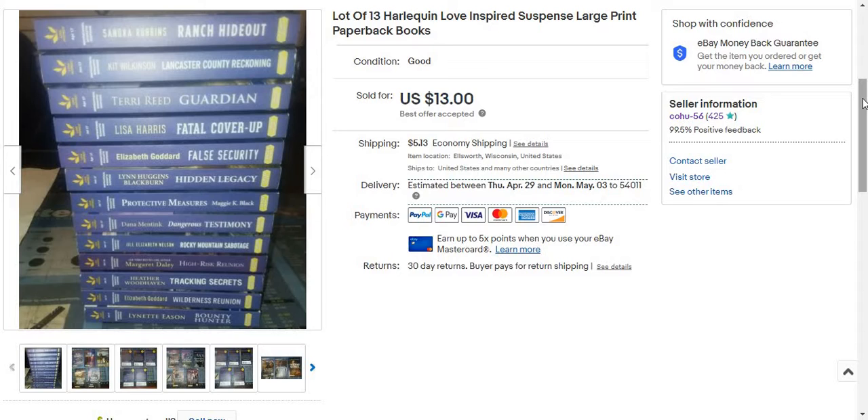After fees and after shipping, I'm not going to make a ton on this. I'm probably going to make about a $5 profit.